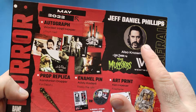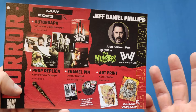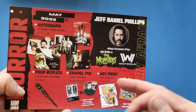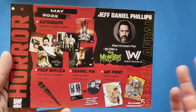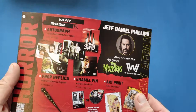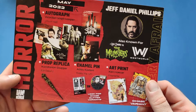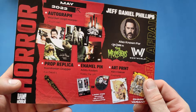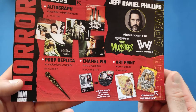Looking at the sheet, the autograph guy is gonna be Herman Munster in the new Munsters movie. He's been in loads of Rob Zombie's movies — he was in Halloween 2 I think, and quite a lot of others, I can't remember off the top of my head. The prop replica is the Kandarian dagger from Evil Dead 2!